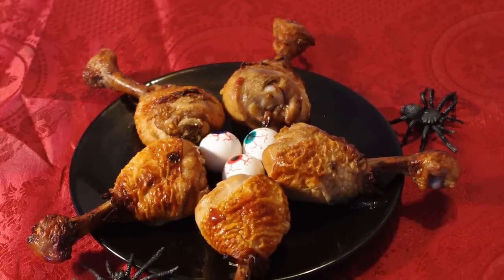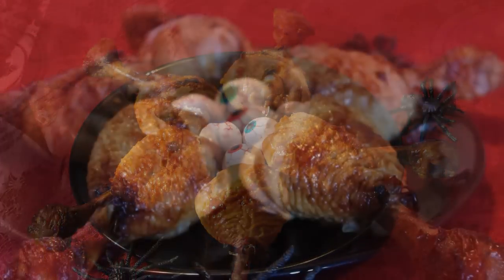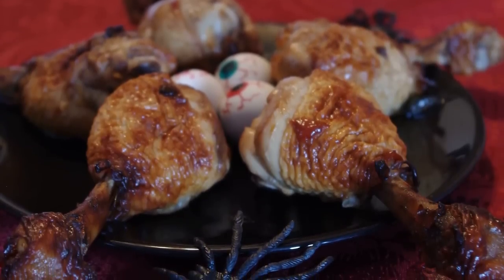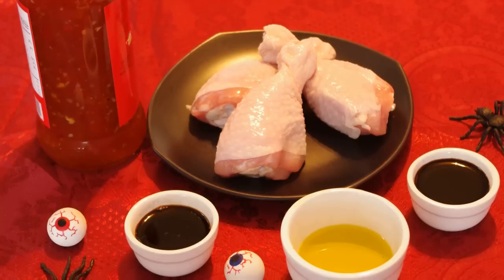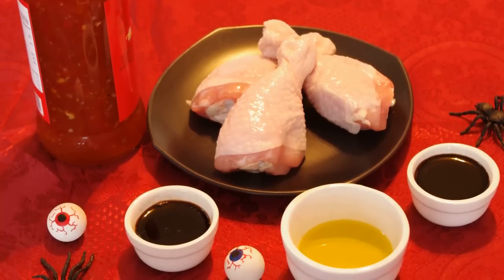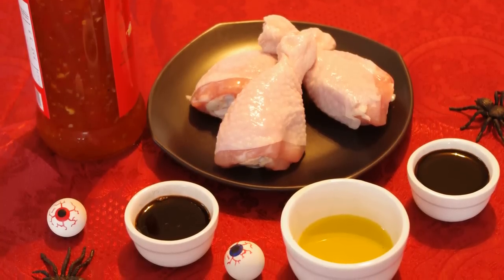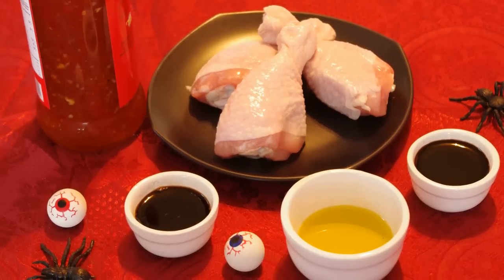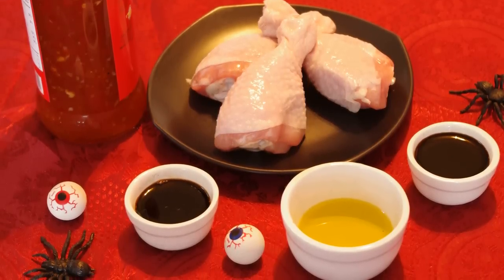These knuckles are a really fun, tasty, and healthy Halloween treat. You will need up to three pounds — one and a half kilograms — of chicken drumsticks for this amount of marinade: 2 tablespoons of soy sauce, 2 tablespoons of Worcestershire sauce, and 2 tablespoons of olive oil.